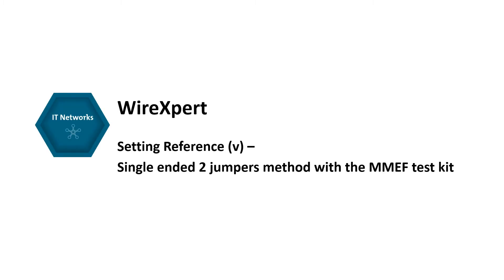In this video, we are going to explain how to perform a set reference using the single-ended two-jumpers method with WireXpert.